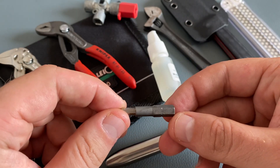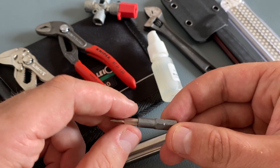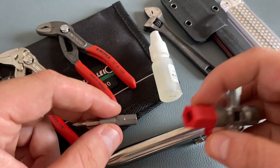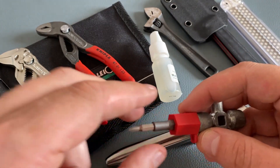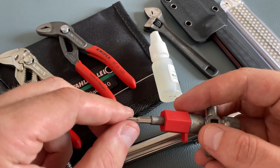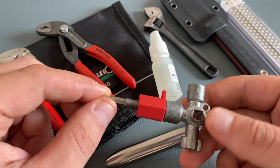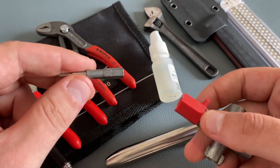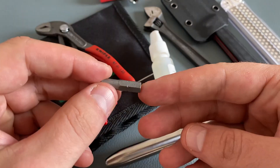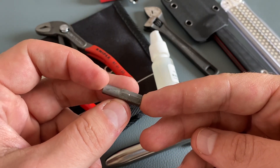This is a bit holder for micro bits, designed to fit a standard-size bit holder so you can use micro bits in a standard bit adapter. A really cool tool that takes up no space, and this one is a high-quality version from WIHA. I like to carry this little tool together with the Victorinox bit kit.